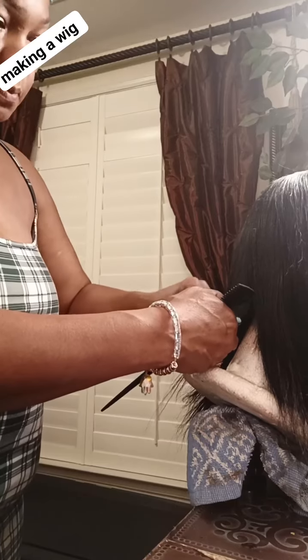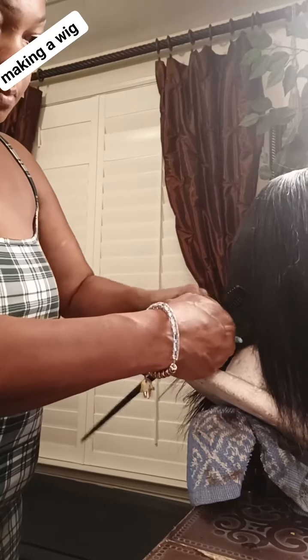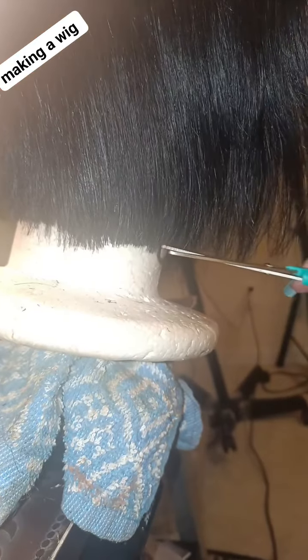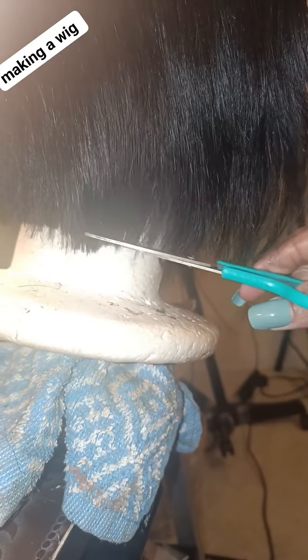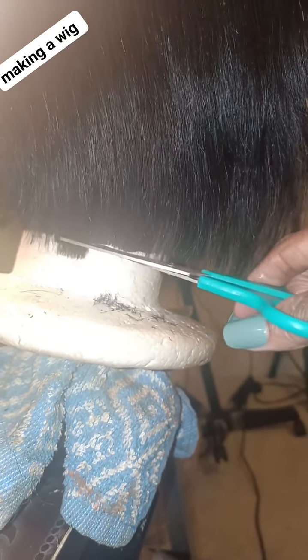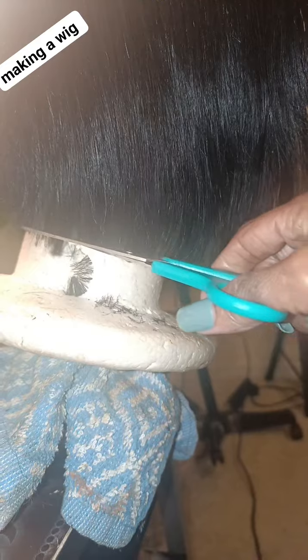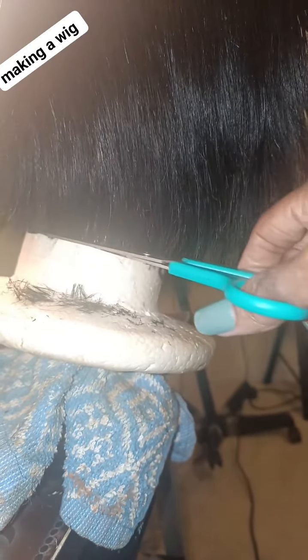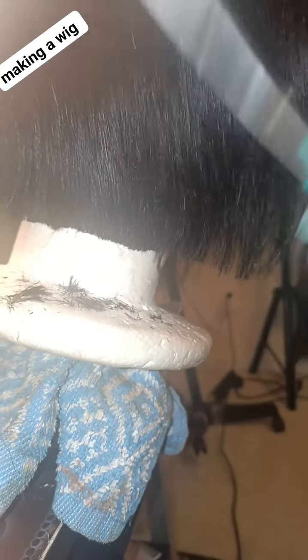Y'all are going to see the finished result. I ended up razor cutting the wig, because I don't want it to be so bulky, and I don't want that real blunt line in the back. So that's where I ended up razor cutting. Now you see me trimming all the little excess hair off the end that I really don't need.